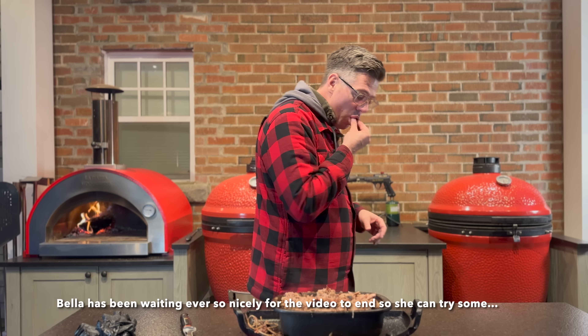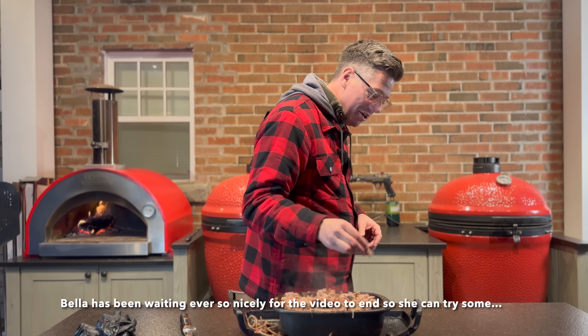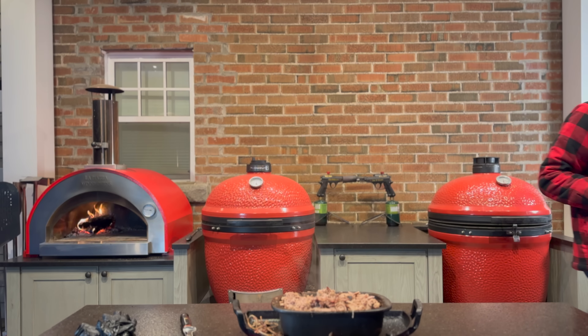I see you, Bella — you want some of this? There you go. It is good.